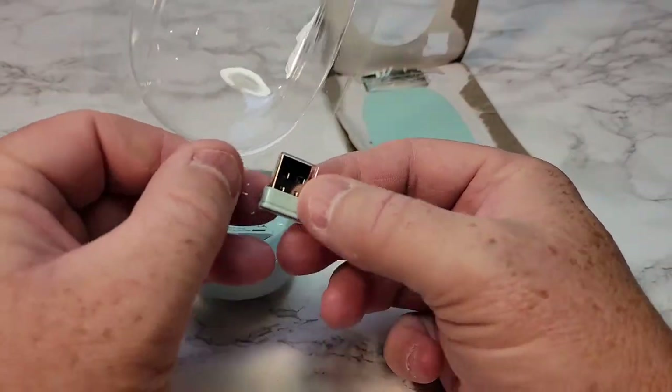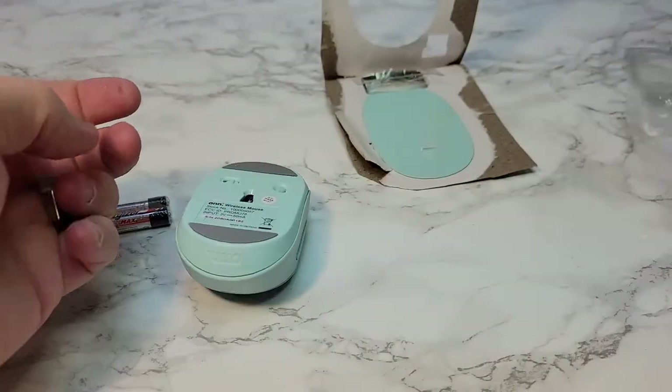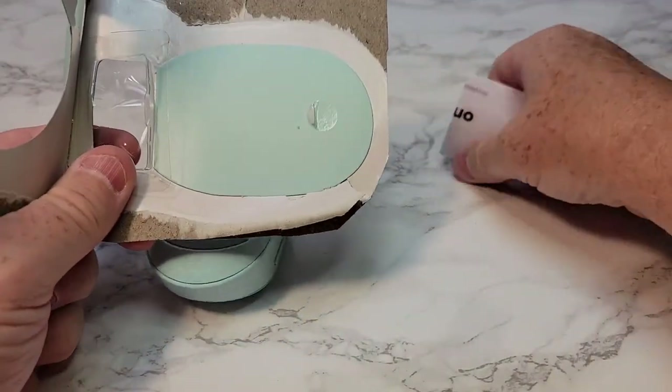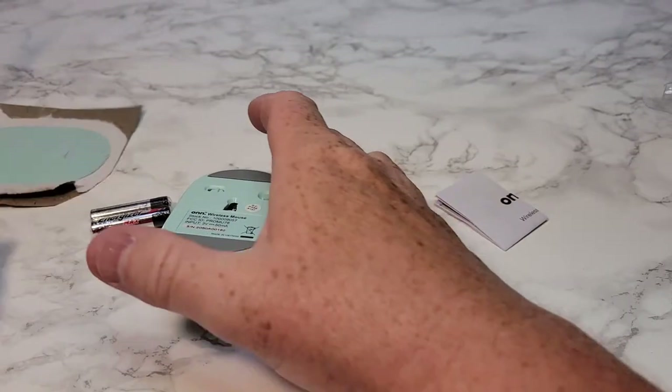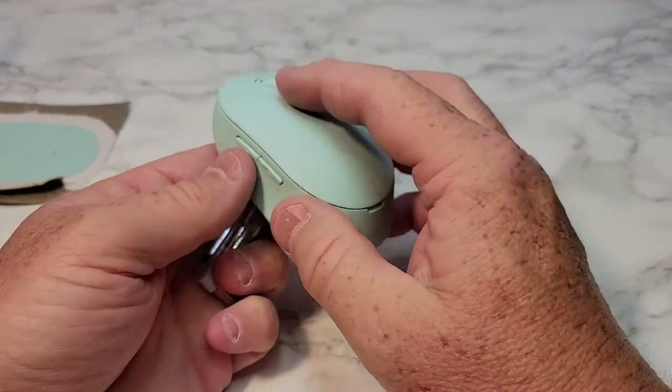So when you first open it up, make sure you get this little USB wireless transmitter. It's kind of stuck in the plastic, and on the back there was a set of instructions. So this is everything you get: batteries, transmitter, and the device.